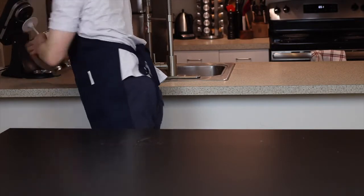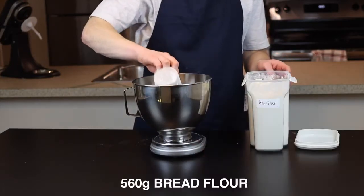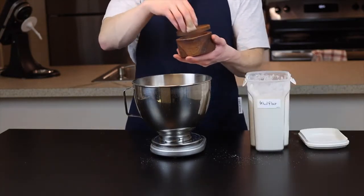Next we're going to combine the dry ingredients in the bowl of a stand mixer — you could do this by hand, but the stand mixer makes it a lot easier, especially when we have to start kneading. Add 560 grams of bread flour along with 36 grams of sugar and 8 grams of salt, and whisk or stir together to combine.